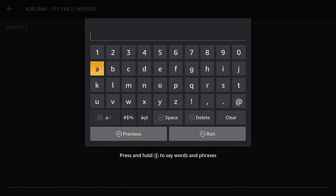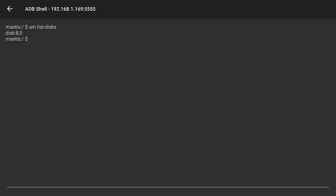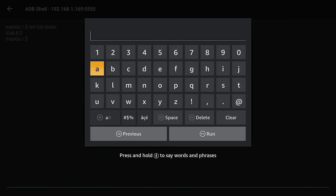The first thing we need to do is determine the name of the USB drive disk. Click the OK button on your remote to open the keyboard, and type: SM space list dash disks. Then move down and click the Run button. You will see it lists the disk — mine is named 8,0. Click the back button on your remote to dismiss the keyboard so it's easier to read. Make note of the name of your disk.